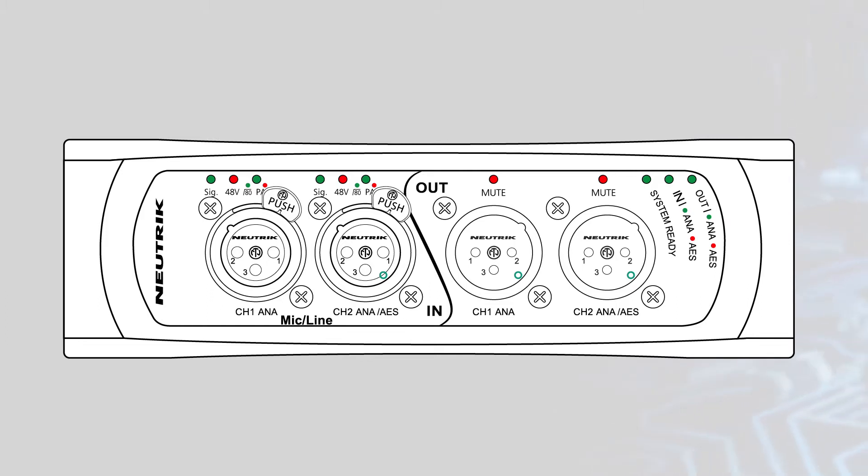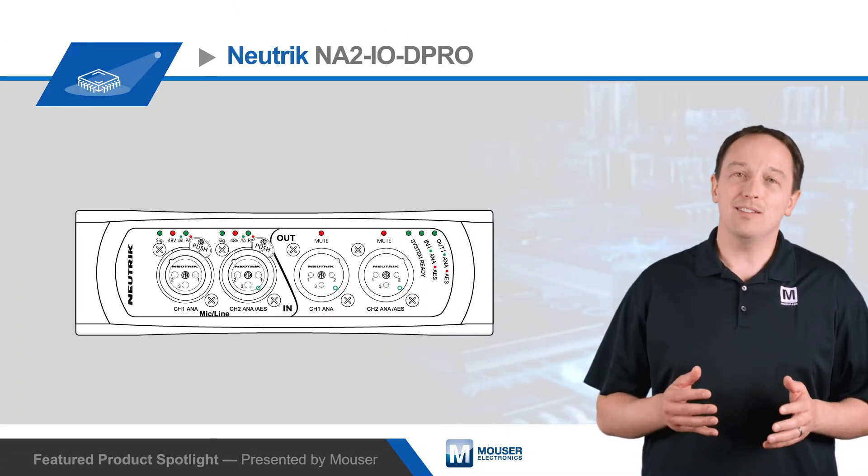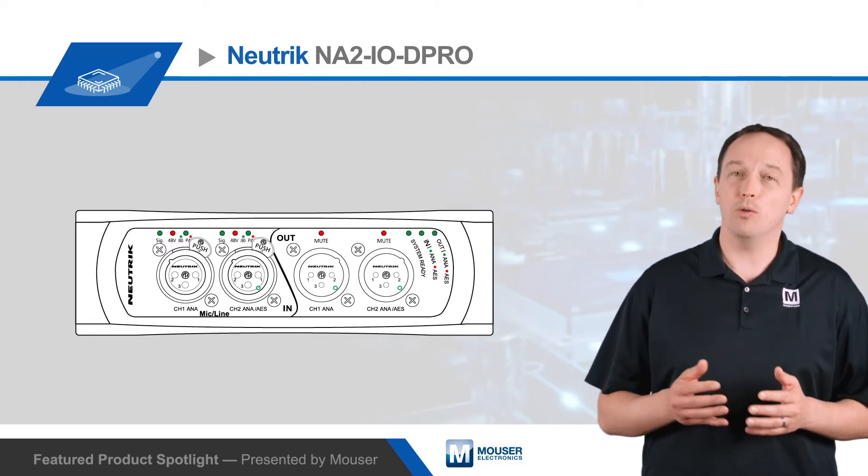The breakout box also offers two XLR outputs with software mute and volume control. All parameters can be configured in the D-Pro controller software, and the AES input and output option can be enabled by connecting to only channel 2 of the input or output respectively.